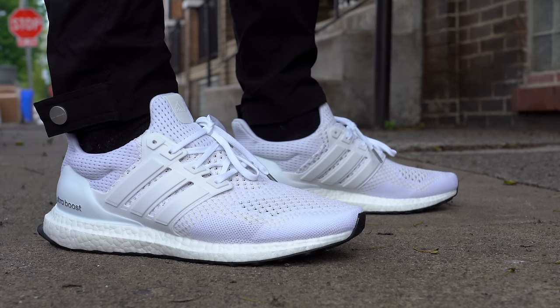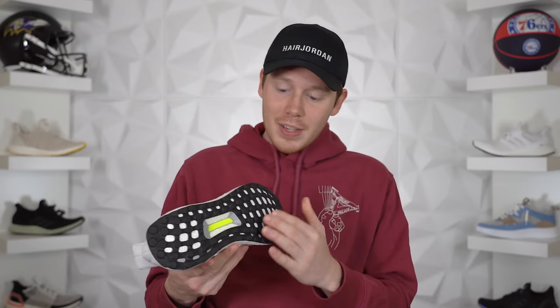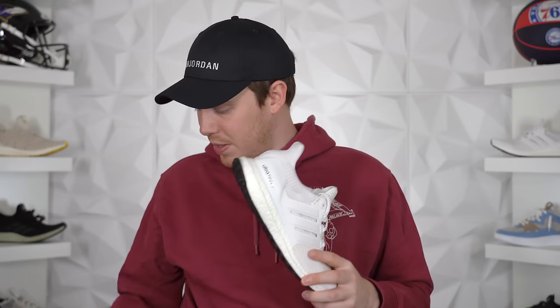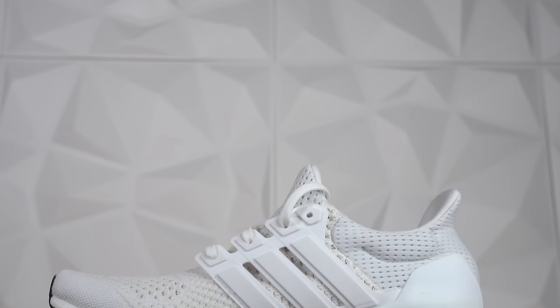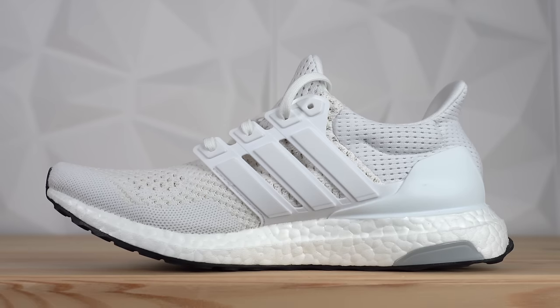A lot of people have been calling this shoe a restock, which I don't think it is — I actually think it's a retro. Even though the shoe looks almost identical, the product code is different. It also now has a continental outsole, which I don't believe the first Triple White Ultraboost had — I think the first one had those sort of weird rubber nubs. And this new pair comes in a new Ultraboost box which opens up diagonally, completely different from the 2015 box. All of that leads me to believe this version has just recently been produced.